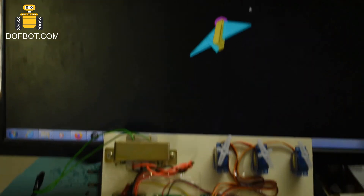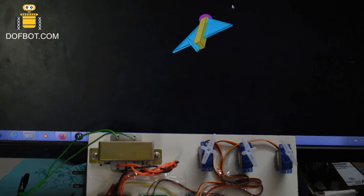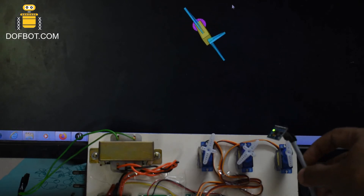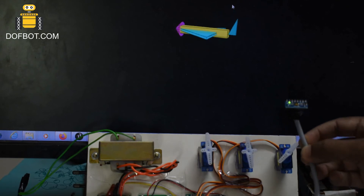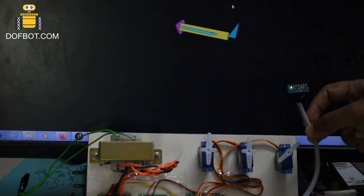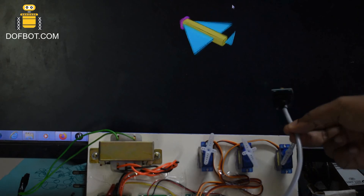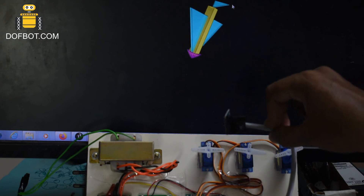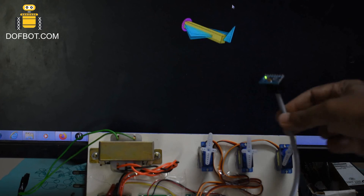Now you can see the servo and the 3D animation moving, depending on the MPU6050. You can see the servos responding in real time.